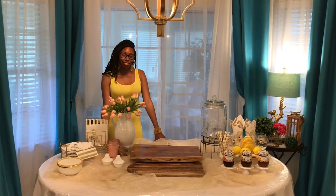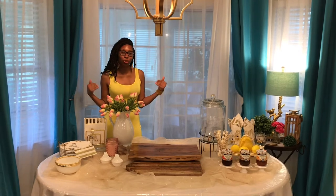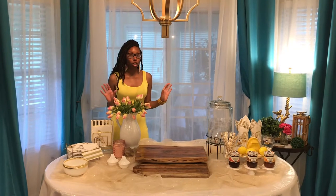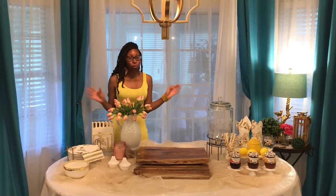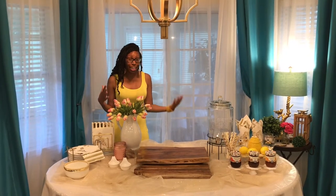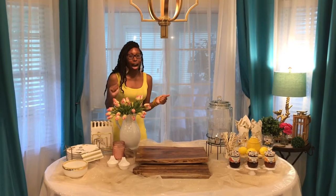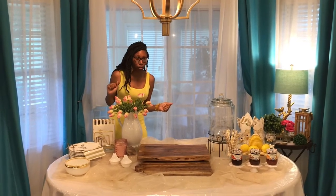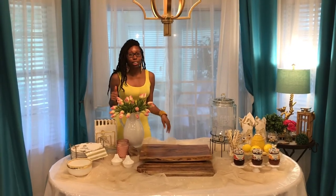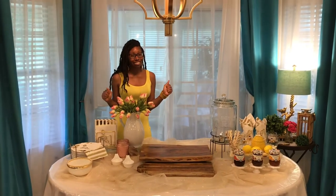Hey you all, so in today's video — this is a very special video — I'm going to be showing you how to do a charcuterie table. Some of you may know the charcuterie table as a cheese board. It's basically the perfect way to entertain, like if you're doing date night or just want some friends to come over. I'm going to show you how to be the host that does the most. If you like these type of videos, definitely make sure you like, comment, and subscribe, hit your notification bell, and let's get started.